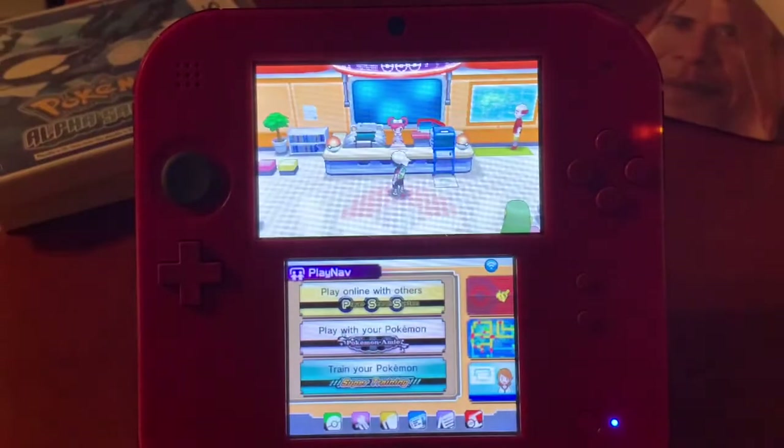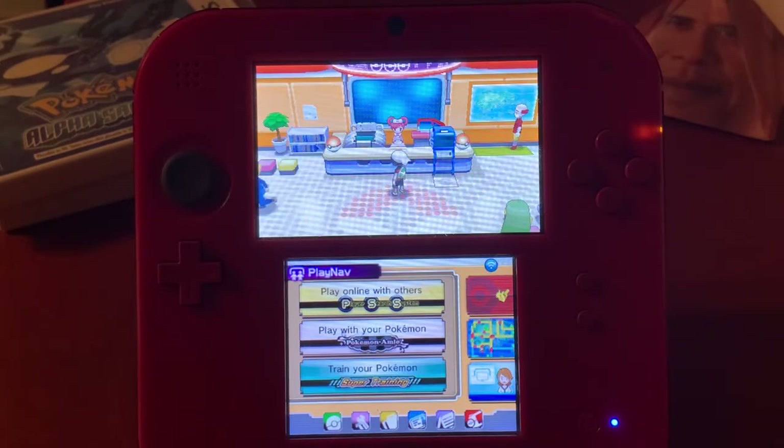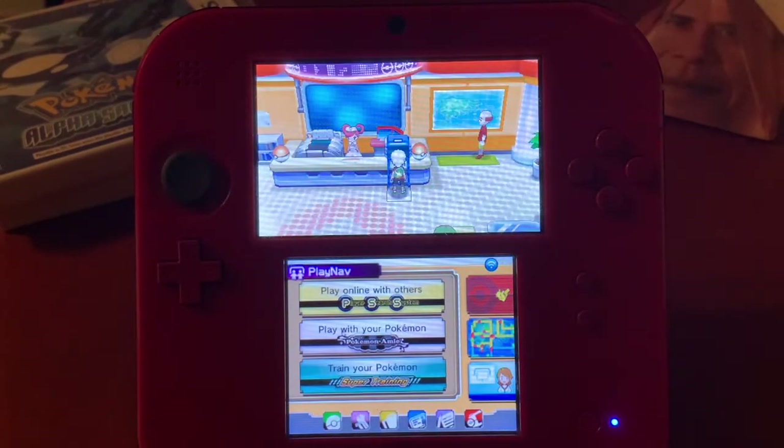What is going on guys, Ivan here. Today I'm going to be showing you how to get any Pokémon you want on your 3DS using custom firmware. We're going to be using an app called PKSM, also known as Pokémon Save Manager. It allows you to mod your Pokémon to get custom stats and import Pokémon into your Pokémon PC.